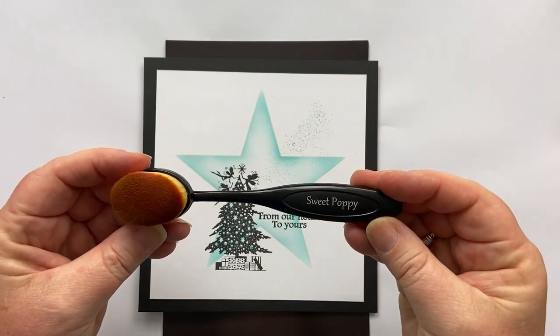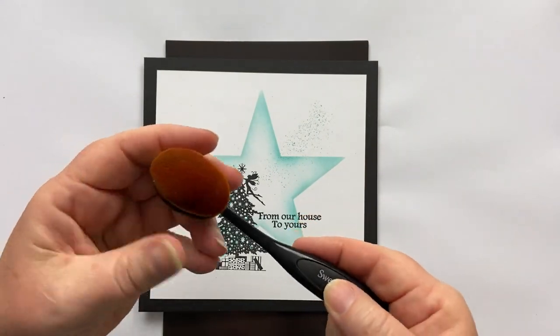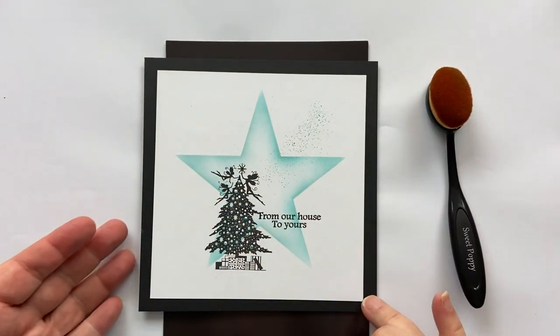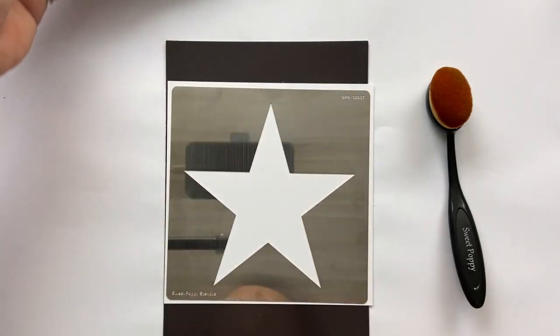I'm using my blending brush from Sweet Poppy — really lovely dense bristles which will give me this gorgeous glow around the edge of the star. So we'll get started.